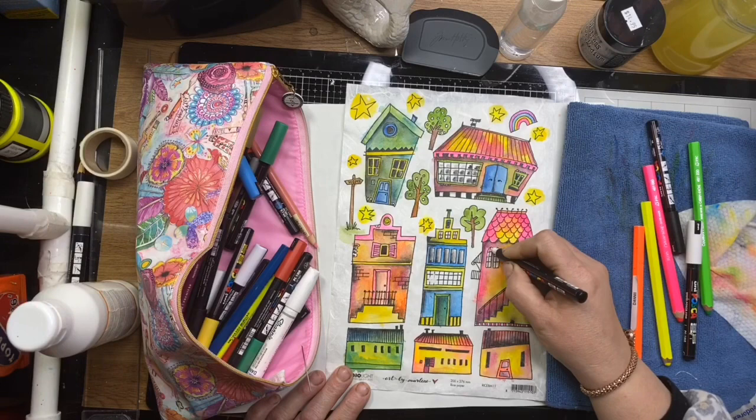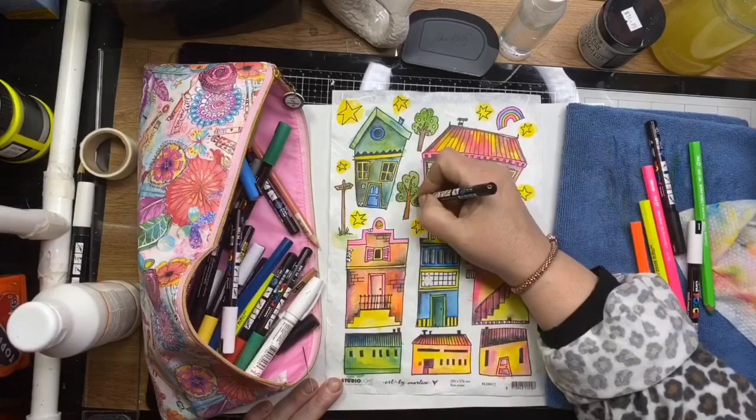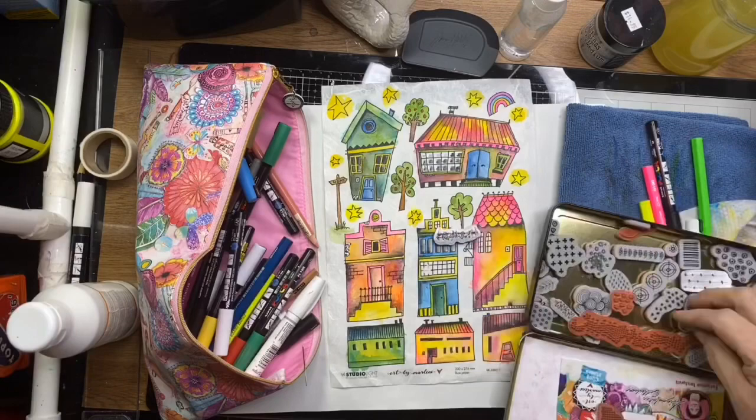I'm going over with some Posca pens doing a little bit of doodling, cleaning up some of the windows and things that I might have splashed a bit of paint on, coloring in the apples in the trees, and just adding my little extra bits.